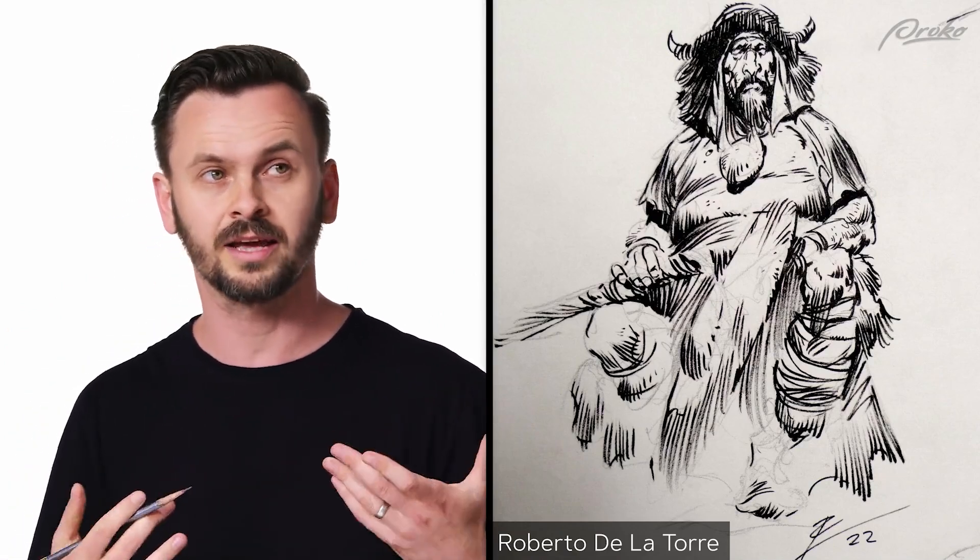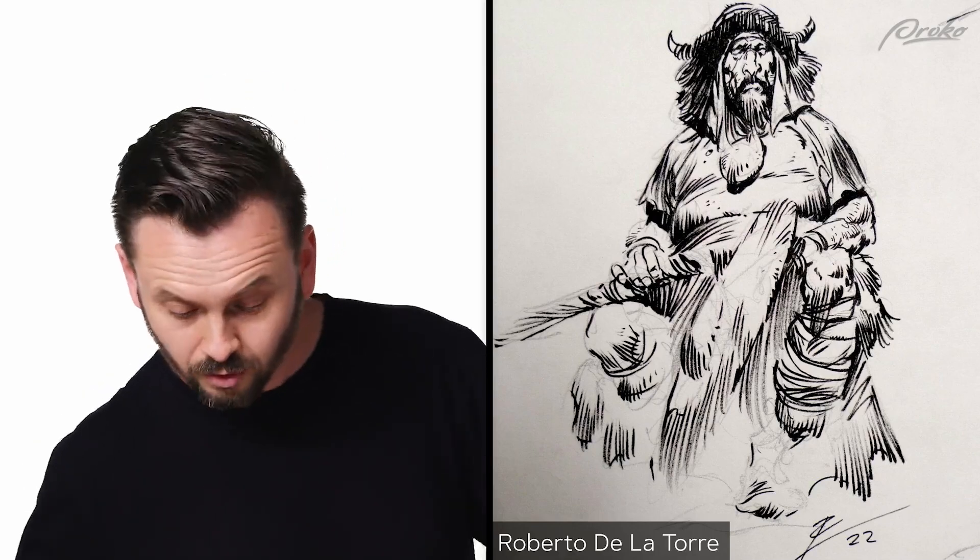I'm going to show you two things that are different from the first demo. One is this is an inking, so I'm using a different tool to study the lines — I'm not going to try to replicate the lines exactly, but I will try to get the things I like about their lines and transfer it over into my drawing style. The second thing is that I'm not going to do the entire drawing; instead I'm going to do little areas, just the heads. That way I could do a bunch of little studies of key areas that I really like instead of spending time on areas that don't excite me.